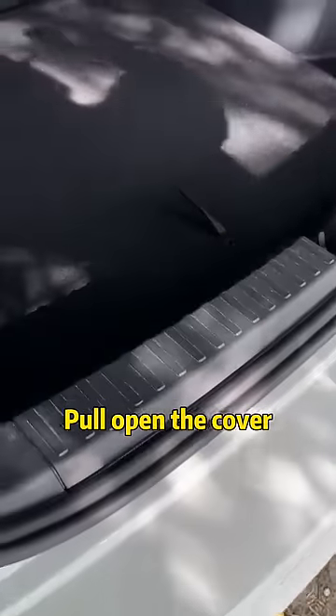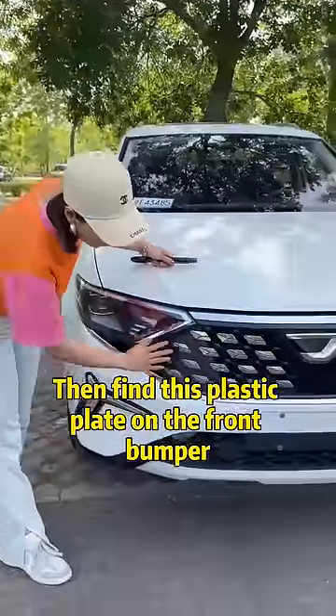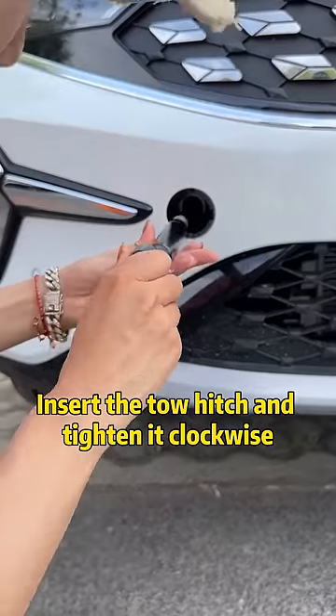First, open the trunk. Pull open the cover and take out the tow hook inside. Then find the plastic plate on the front bumper, push it lightly and snap it open. Insert the tow hitch and tighten it clockwise.